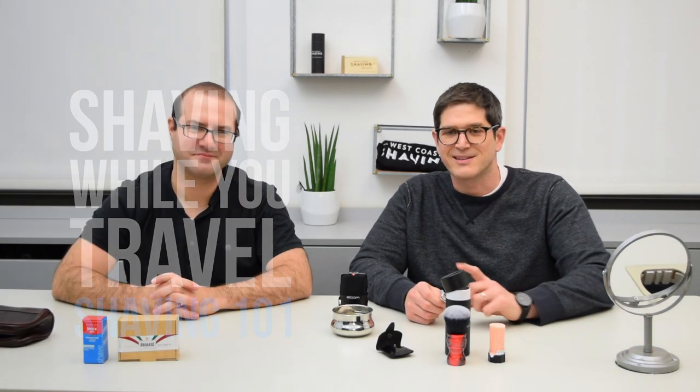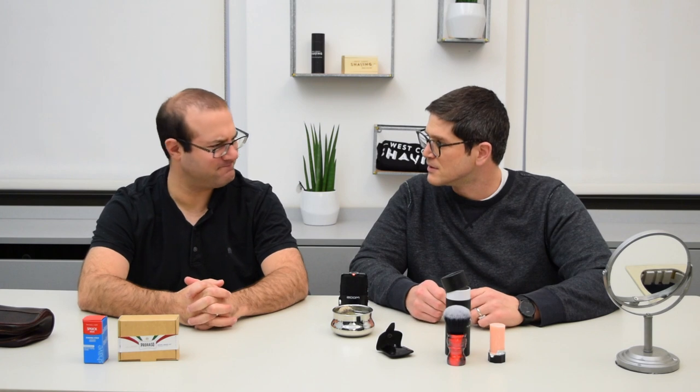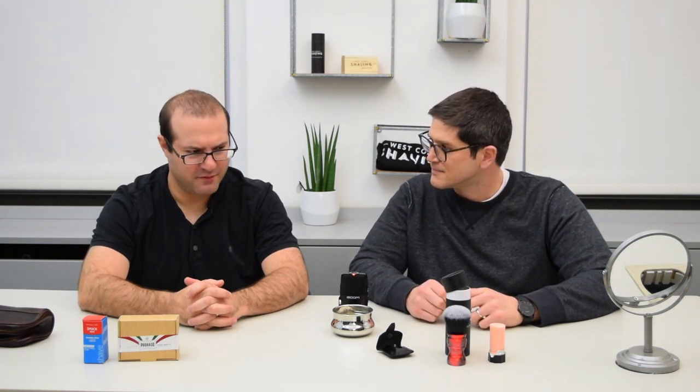This is Aviv and Jared from West Coast Shaving, and today we're going to talk to you about shaving while traveling. We're going small when we do this travel shave video.